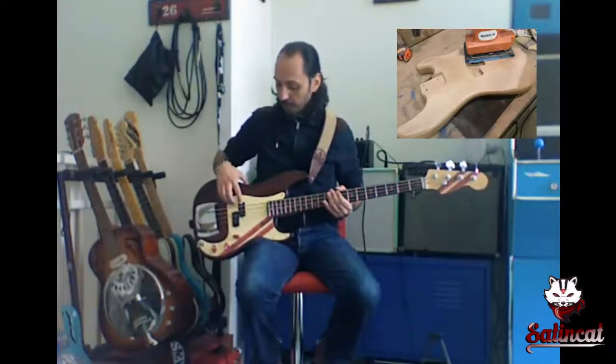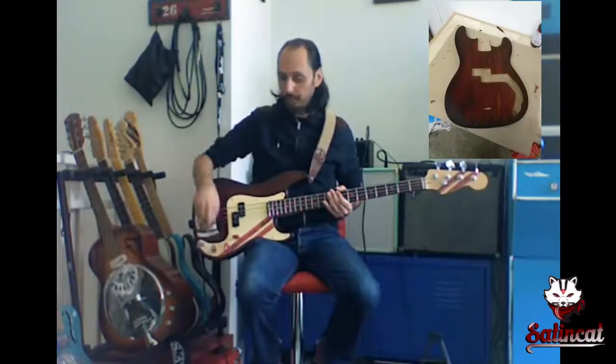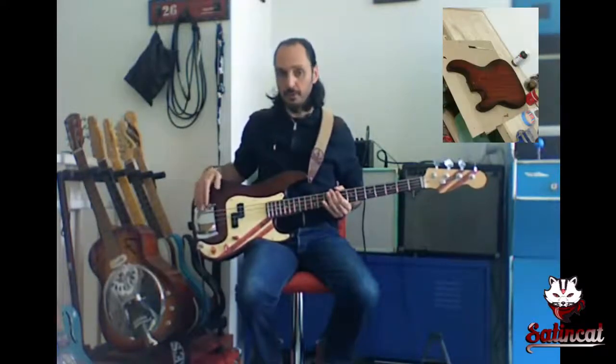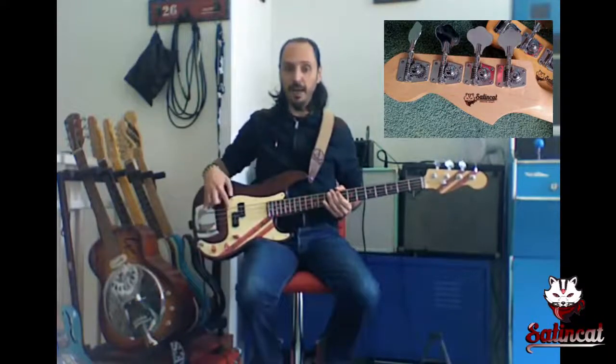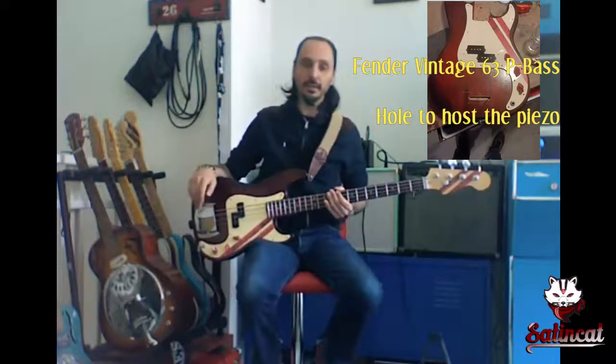In regular position we play with all the pickups and pulling the tone we switch to the bridge, so to the piezos. There's also another option — if we use a stereo jack we can have both sounds and we can mix them. But now let's listen to it.